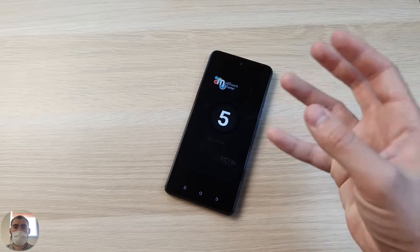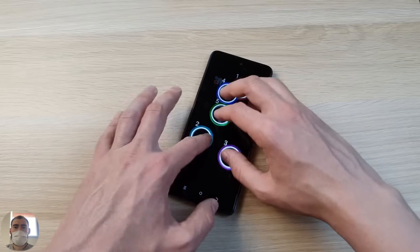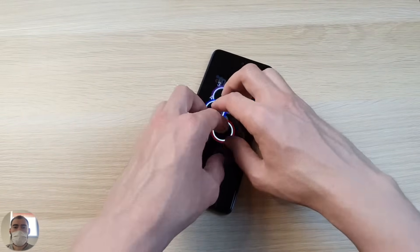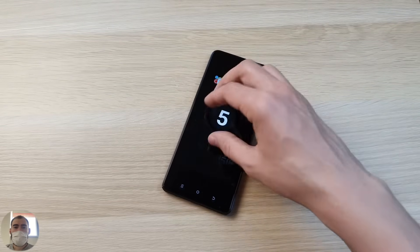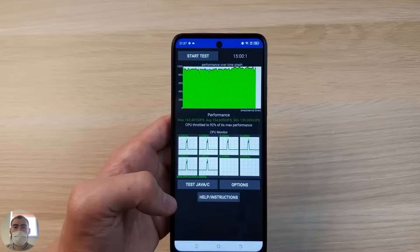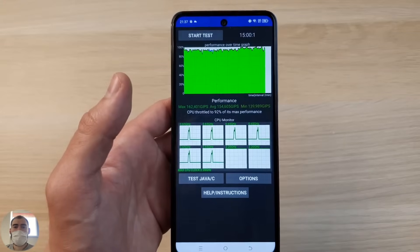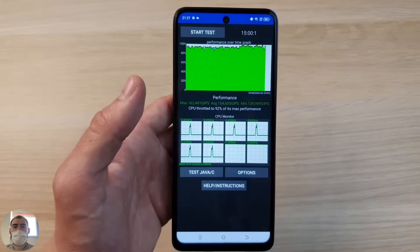One note about multi-touch: this brand often saves money on it and only implements 5 touches instead of 10. So if you use one hand you're fine, but adding a second hand brings you to the sixth touch which it no longer reads. Five touches work normally and smoothly, but honest ones without any problems. The throttling test is just about perfect — even green on the chart, with only 5-10% maximum throttling, meaning performance stays at nearly 100% consistently.